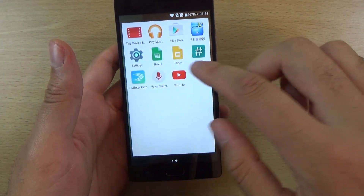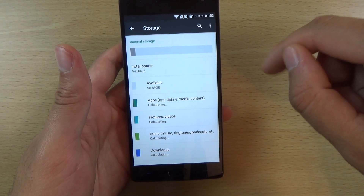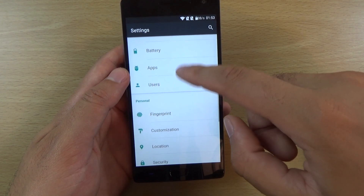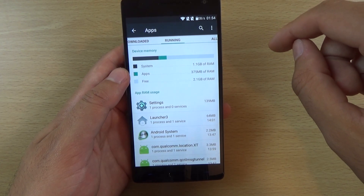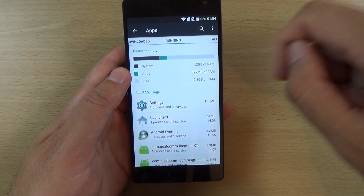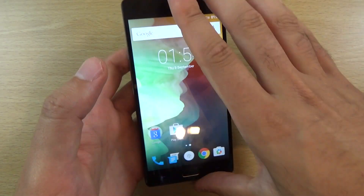Let's just double check that somewhere in the settings — storage, there we go. You can see there is a lot of storage there for me to play with. And also checking the apps running, you can see the RAM here. So 2 gigs of RAM free, 1.2 gigs used by the system, and apps using about 372 MB. So that looks like about 4 gigs total if you ask me.